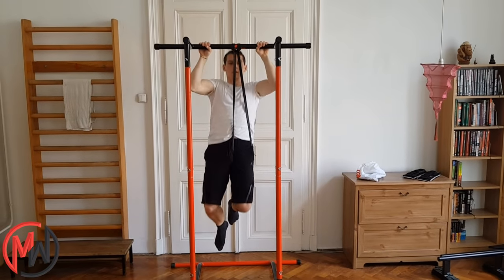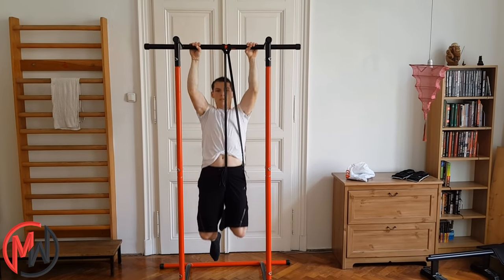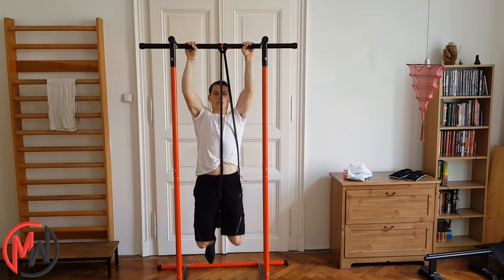You don't have to worry if you can't do a proper pull-up yet. Use an exercise band which is suitable for your strength level, and practice pull-ups like this.